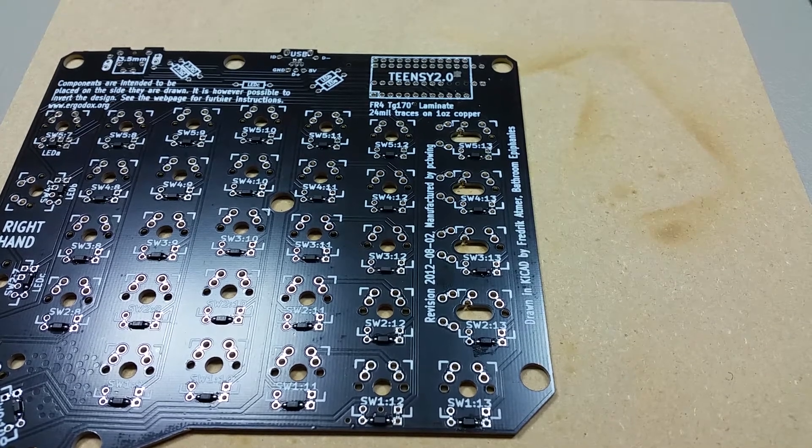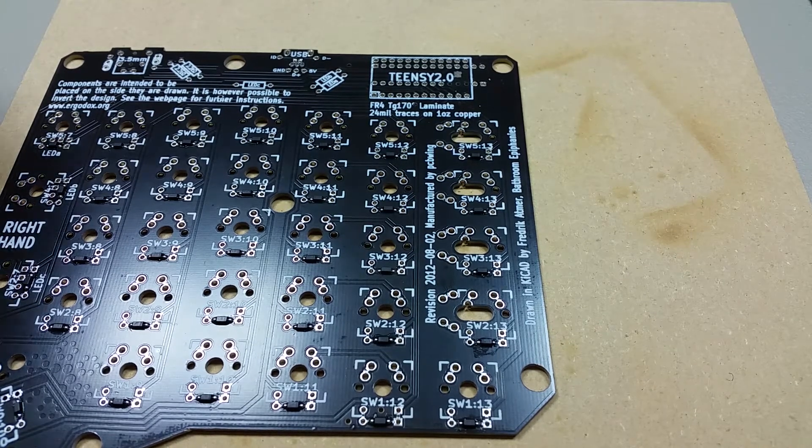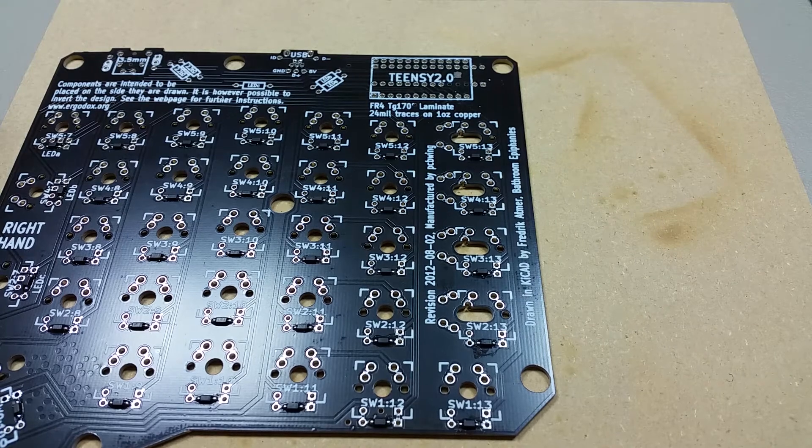Hi, welcome back to the ErgoDocs assembly. In this video I'm going to demonstrate the installation of the resistors, but before I begin I do need to make a correction.